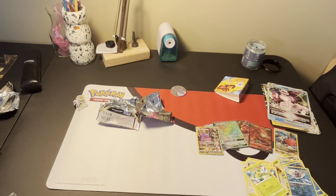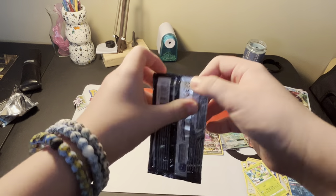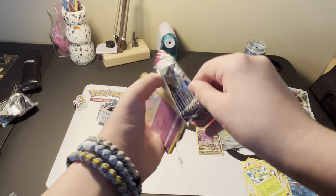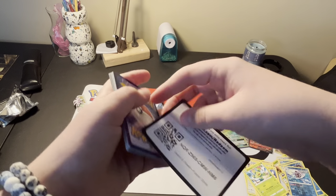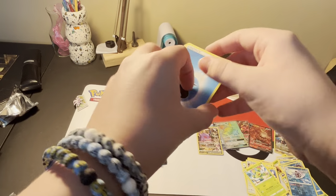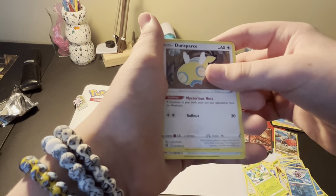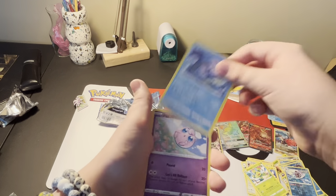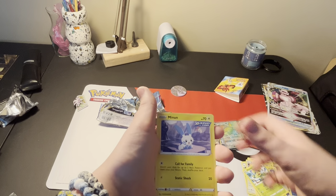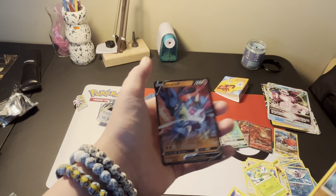We are down to the last pack in the Palkia V-Star box. Can we get something good out of this last pack? Alt-Art Gengar would be amazing - I've never pulled an Alt-Art card. Let's hope today is going to be the day. It is a black border code card. Energy, Dustox, Dubwire, Cram-o-matic, Lapras, Jigglypuff, Onix, Durant, Pansear, Minun, Gligar is our reverse.